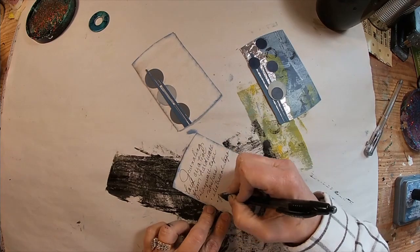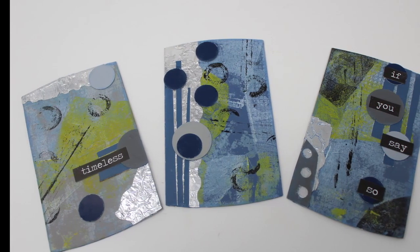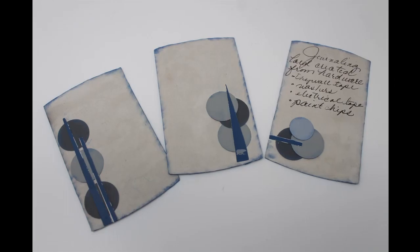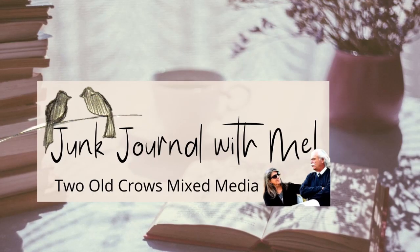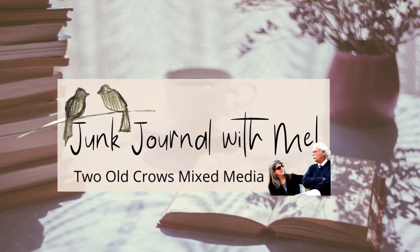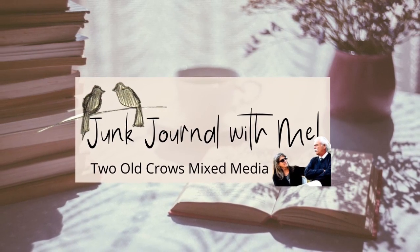So this is created from things from the hardware store: PVC piping, electrical tape, paint samples, washers — random things from the garage and from the hardware store. I hope you enjoyed. Please take a moment and subscribe to my channel. I would love to have you. I enjoy your comments and your likes. Please share my channel with others as we grow together. Thank you so much for watching. Bye for now.